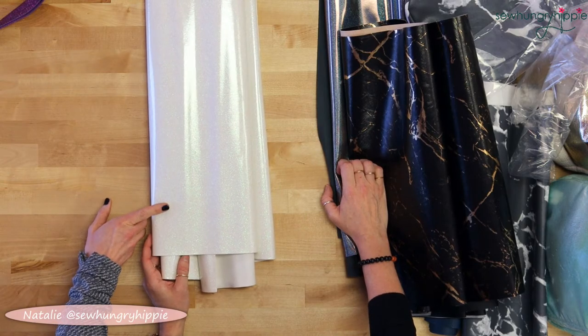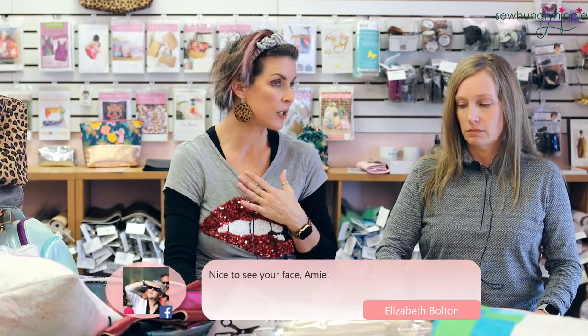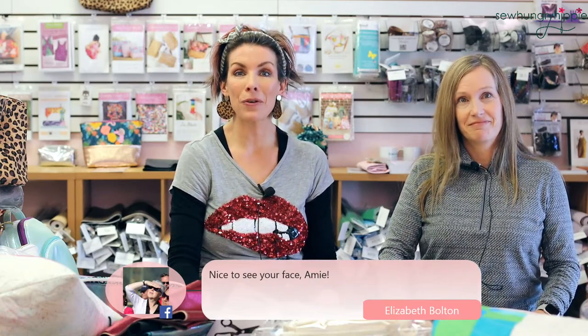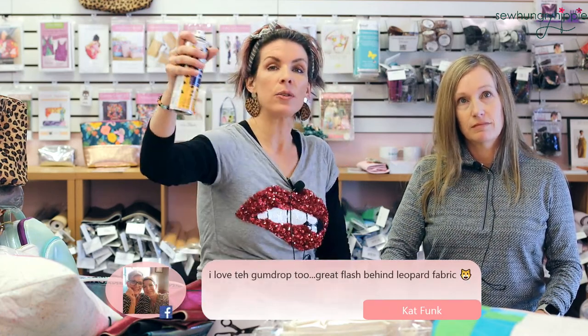I would baste stitch it — a lot of patterns tell you to baste foam to the fabric, and I do the same method for vinyl and foam, unless you're quilting it and then it's caught. Also, Amy launched a podcast last night — it's called Seams Funny. You can find it on Apple Podcasts, Spotify, Stitcher, and everywhere you get podcasts. Just search 'Seams Funny' or go to Instagram Seams Funny podcast. It's not a full sewing knowledge podcast — it's hanging out, silliness, and having fun.